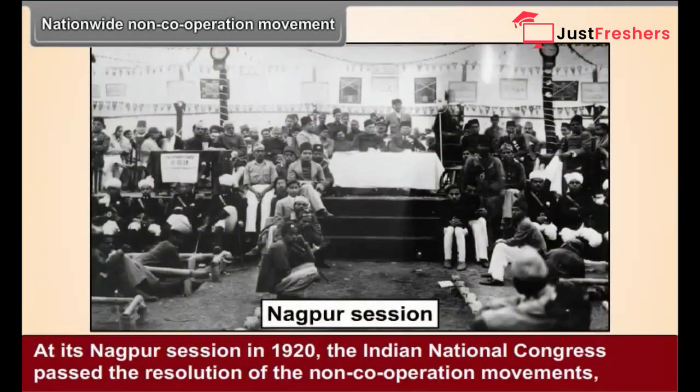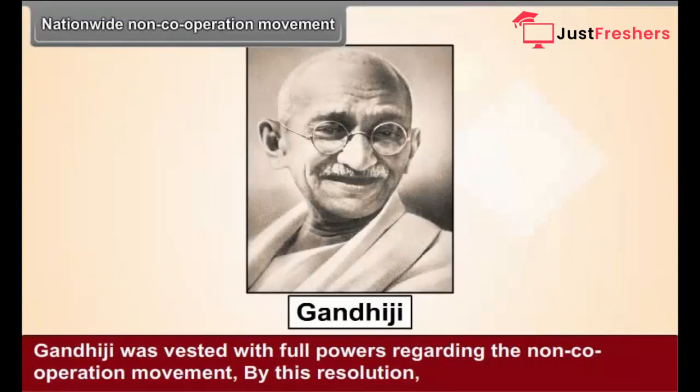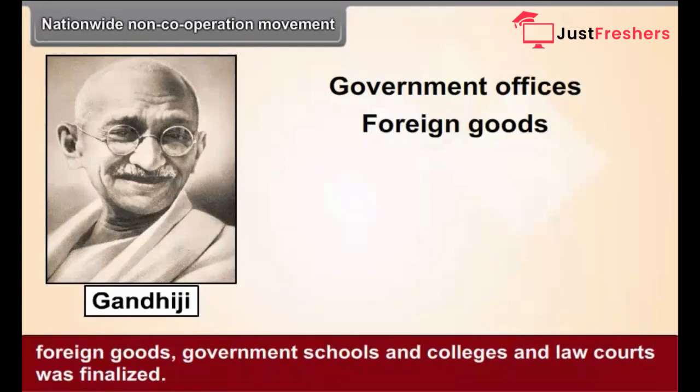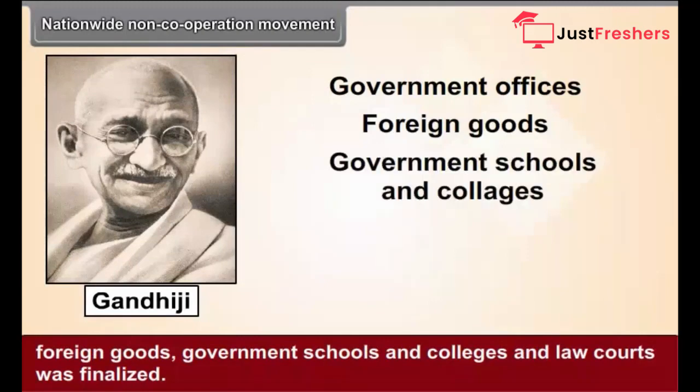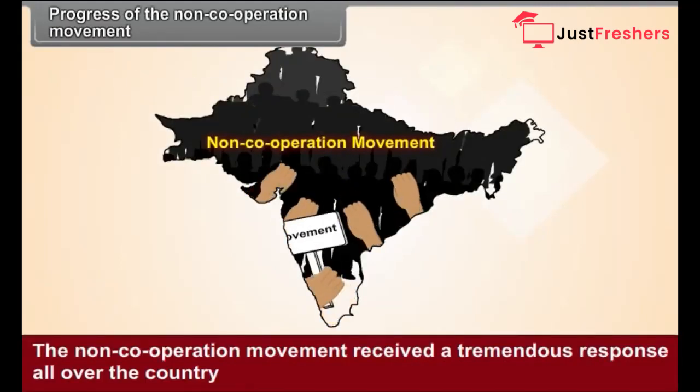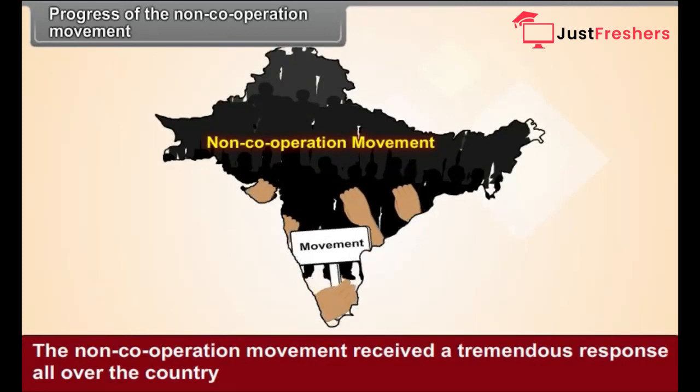Nationwide Non-Cooperation Movement. At its Nagpur session in 1920, the Indian National Congress passed the resolution of the non-cooperation movement. Gandhiji was vested with full powers regarding the movement. By this resolution, a program was finalized regarding boycott of all government offices, foreign goods, government schools and colleges, and law courts. The non-cooperation movement received a tremendous response all over the country.